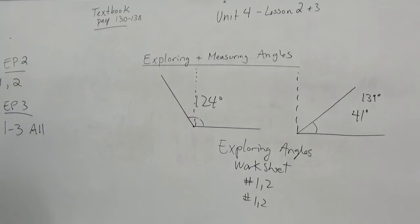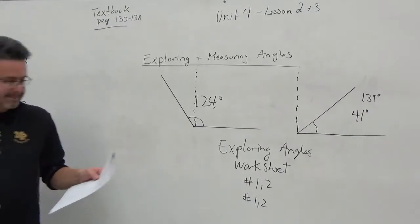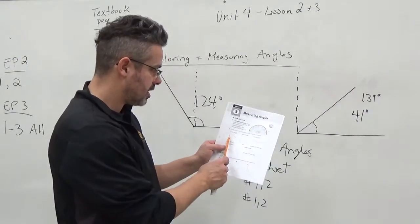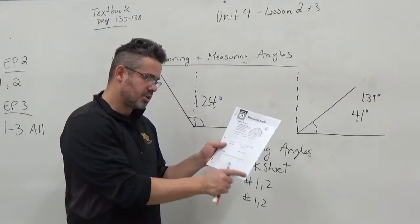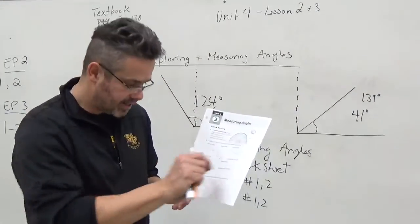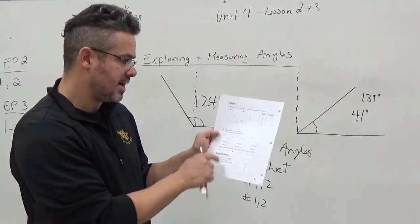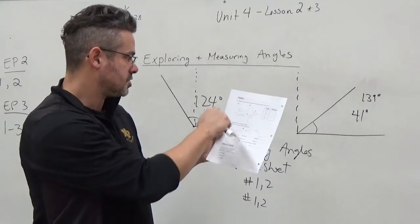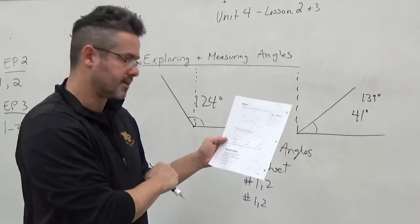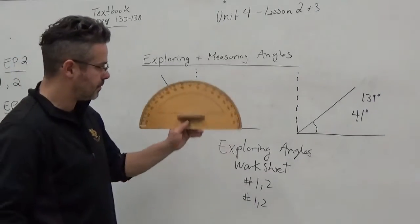Lesson 3 is exactly what we just learned here — more real protractor measuring. You'll see there's a protractor on the top of your page. It again talks about acute, right, obtuse, straight, and reflex angles — something we've already learned. Use a protractor to measure the angle, and if the line isn't big enough, extend it with a pencil and a ruler. On the back, you're going to do some more measuring: estimate the size first, then measure. This will be good practice to see how accurate you are. Name each angle in question 2 — are they acute, right, obtuse, or reflex?